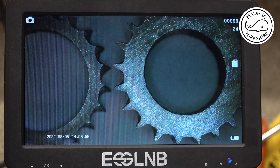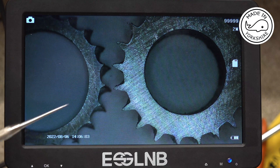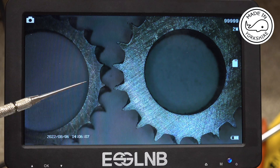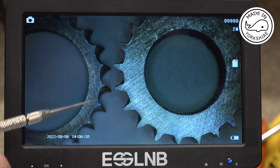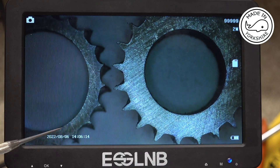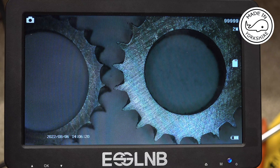A few people suggested that the problem might be associated with taking multiple cuts. Just to dispel that theory, this is a gear — if you can call it a gear — cut out of mild steel and made in one cut. It took a while to cut, and this is using Andy's machine code. As you can see, the teeth are really badly formed.